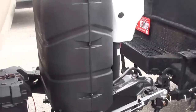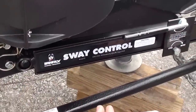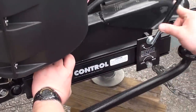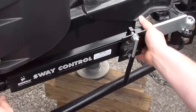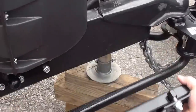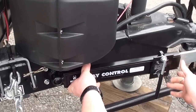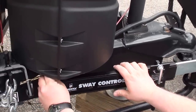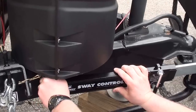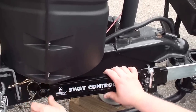Right here on your sway control — with this sway control we never want to back up with it on. To remove it, you're going to loosen this up, just like that. Pull your pins through it, just like that.